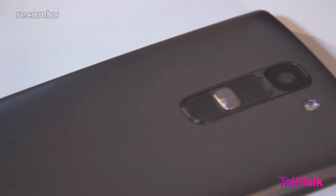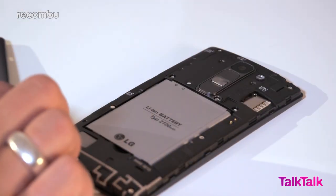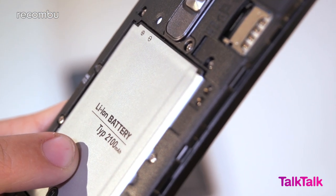Around the back you'll find the rear-mounted power and volume buttons, conveniently placed so that they sit just beneath your fingers. If the arrangement seems a little strange, give them a try in a phone shop — you'll be surprised how intuitive they feel after a little playtime. You can also pull off the back of the Spirit to slot in your micro SIM card and microSD memory card, or swap out the 2100mAh battery if you're so inclined.